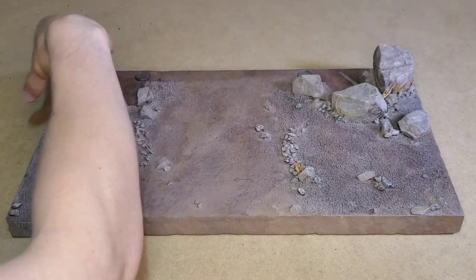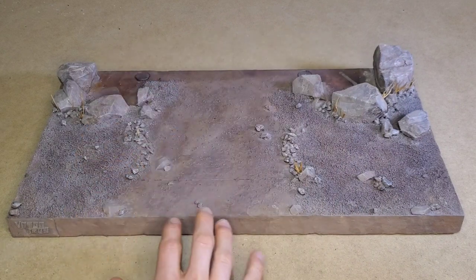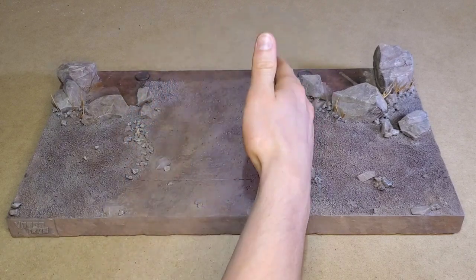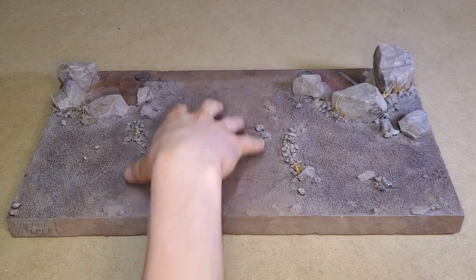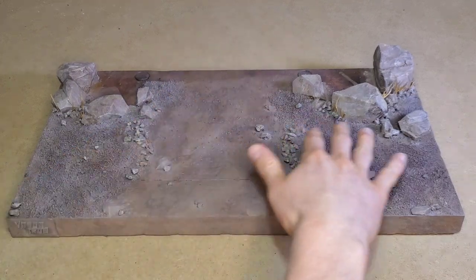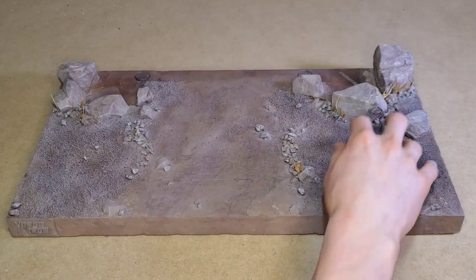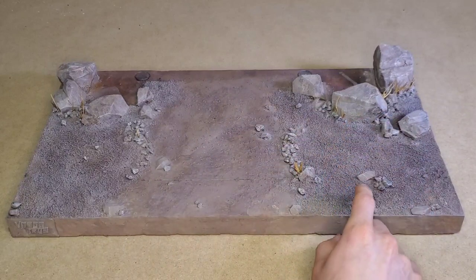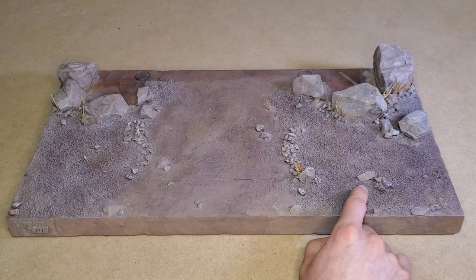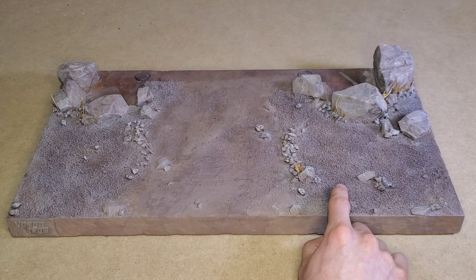I wanted the rocks to kind of form around those pillars, and I wanted them to appear somewhat more naturally than what I've done before. My idea was that this was a loosely defined path to get to the gate. The rest of this area is kind of untouched, which is why there's a more textured feel to it. That texture is actually some sand that someone had left over at work and didn't want.